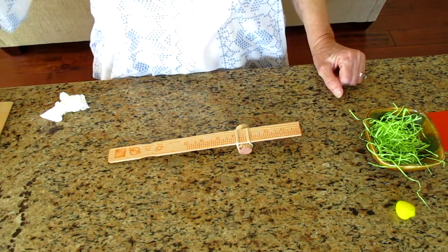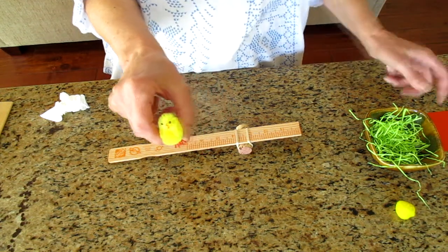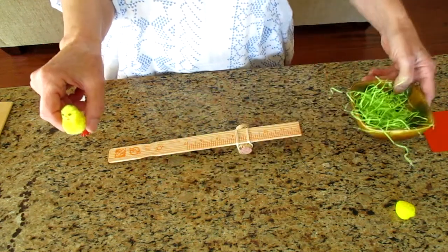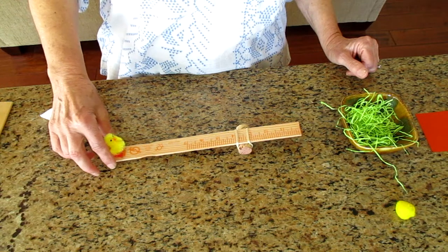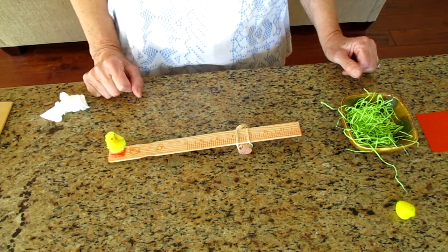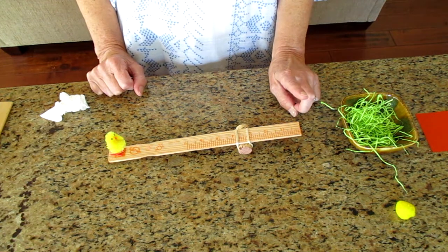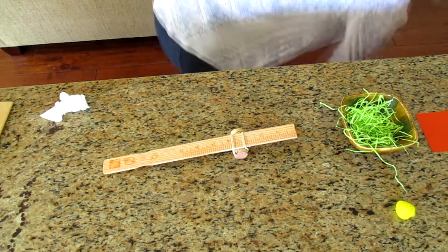So here's my little baby bird — he fell out of his nest and needs to go back in. This is my nest. I'm going to put him up here just like this and let's see if he can fly. Oh, I hit the nest but he jumped right back out.